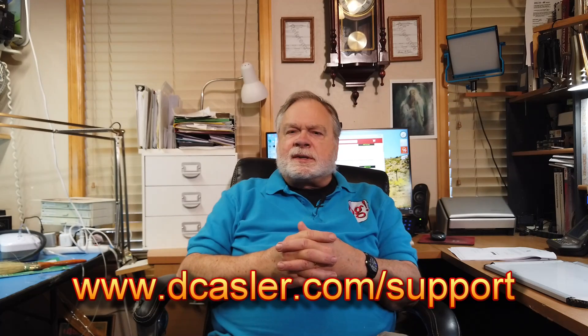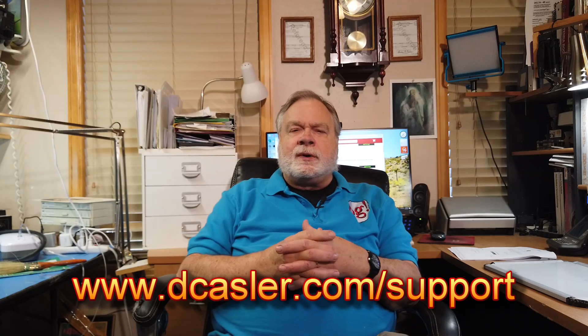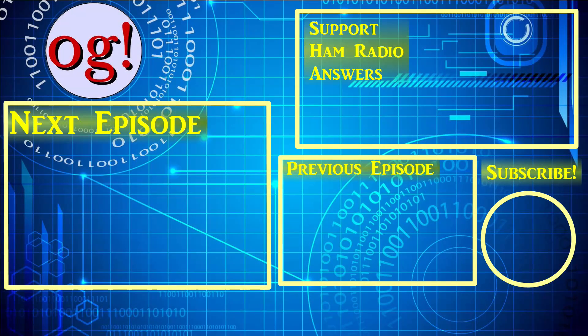There you have it. I hope you enjoyed that. If you've followed this video this far and you've enjoyed it, I ask you to subscribe and click the bell. If you'd like to help support this channel financially, you can do that by going to dcastler.com slash support — there are several options there, from very little to a little more, or a one-time tip if you just want to contribute once. Until we next meet, 73. Bye.